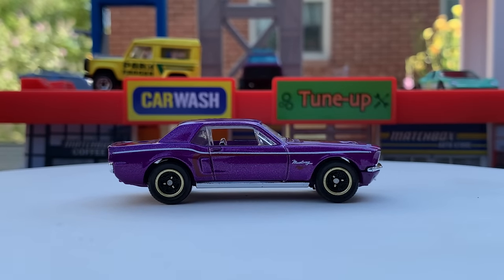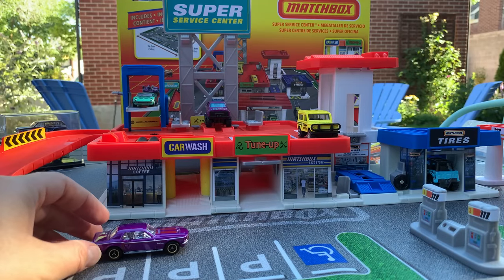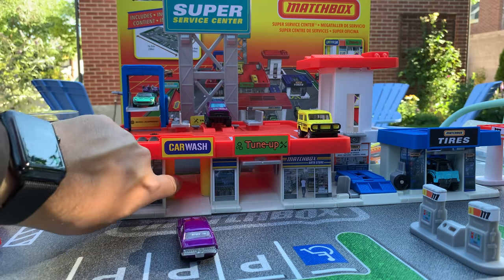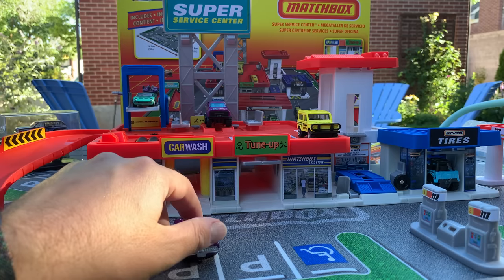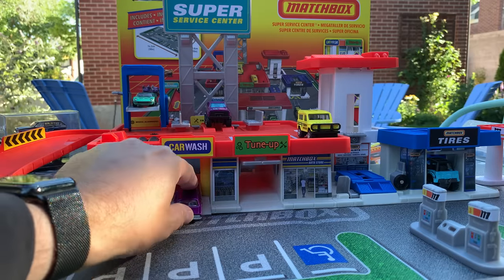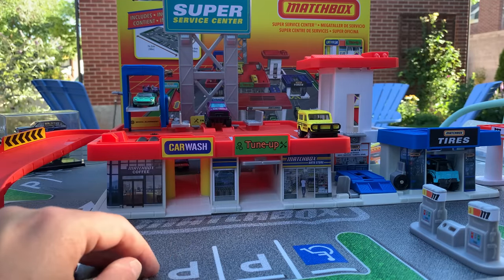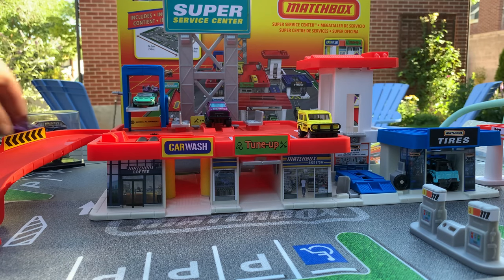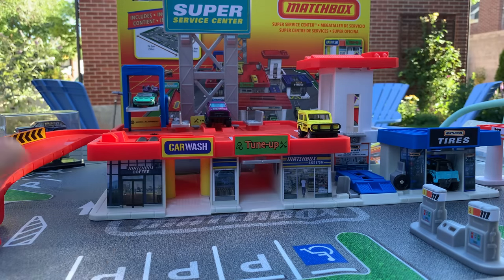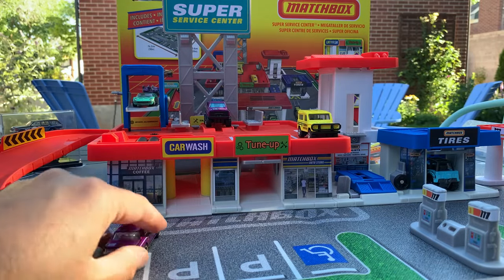Let's take it down here — you dare take it into the car wash? Yeah, let's do it. The cool thing about this one is it's kind of felt inside. You can drive it right through there, so it's going to go get washed. It rolls right through — so it's actually at a slant, that's kind of cool. And I'm assuming the tune-up works the same thing.